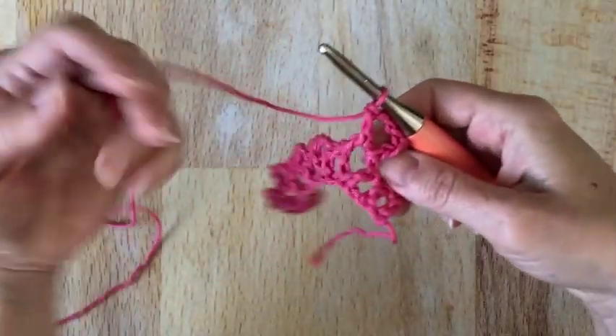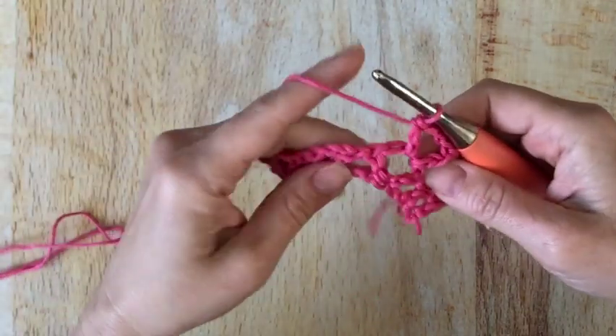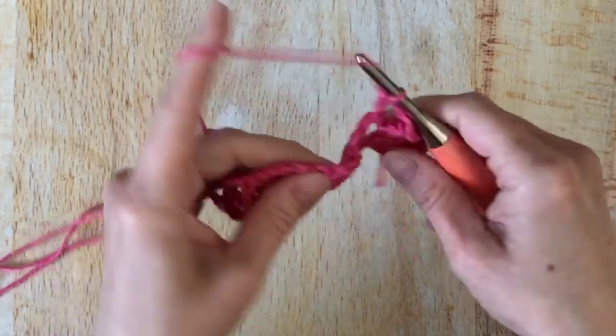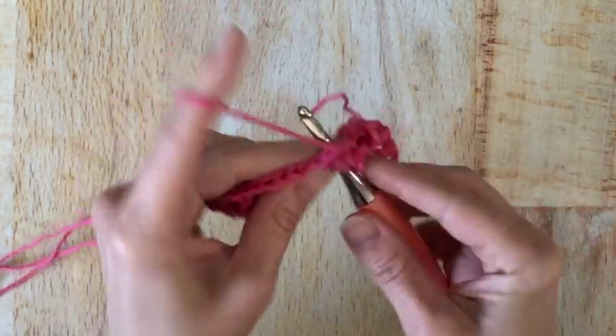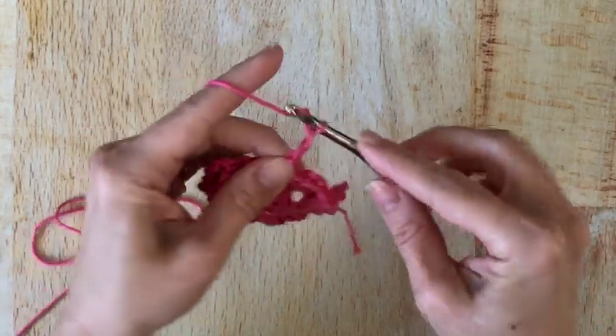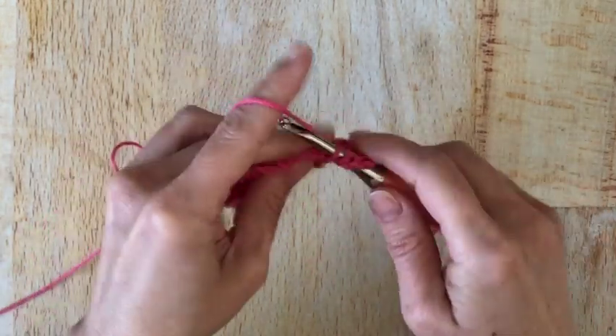We're going to keep repeating that across — skip these double crochets and work into the 3-chain spaces with a double crochet, chain 3, double crochet.